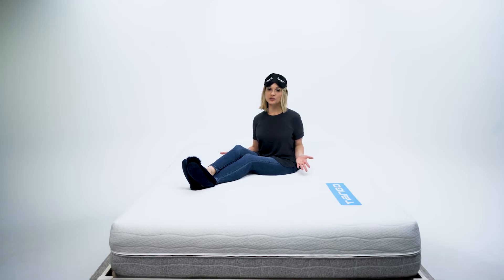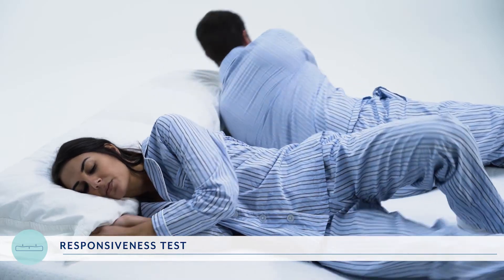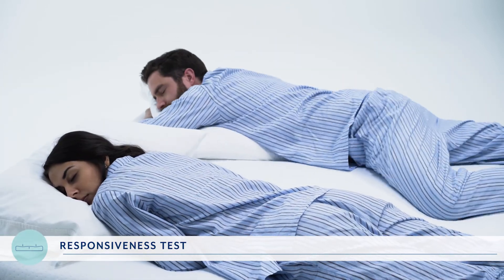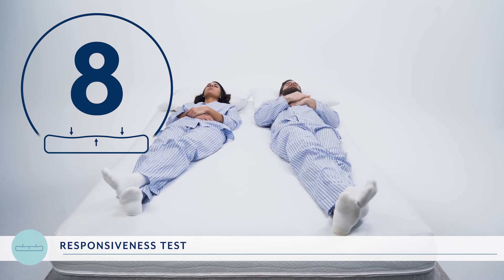Don't you love dancing with a person who has great rhythm? You want your mattress to be able to do the same thing — move naturally with you as you change sleeping positions throughout the night. Let's take a look at how well the Tango responds to different sleeping positions with our responsiveness test. We had RJ and Asha lie on the Tango in each sleeping position — side, stomach, and back — and as they changed positions and got settled in, we asked how the mattress adjusted. They rated the experience on a scale of one to ten, with ten being it adjusted perfectly and instantly. They both gave it an eight out of ten.